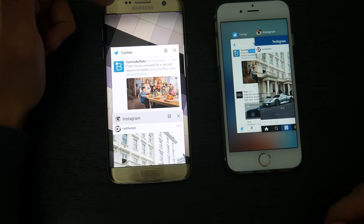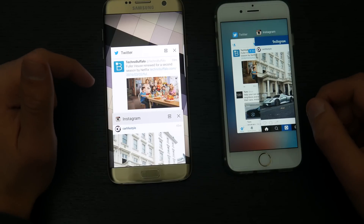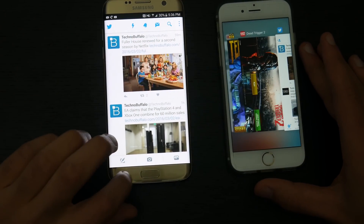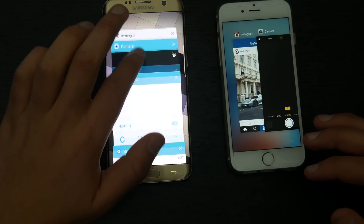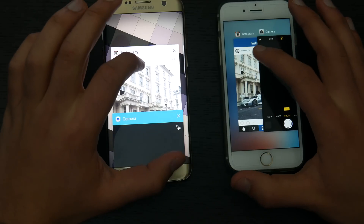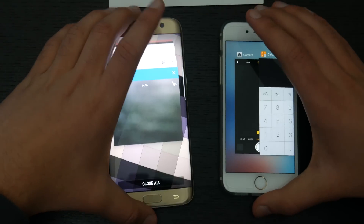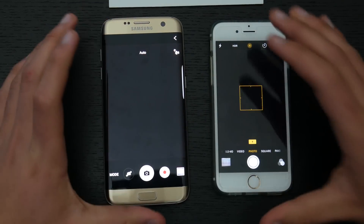Now we're testing RAM management — seeing if these phones have to refresh apps or have any memory-related problems. The Galaxy S7 Edge has 4GB of RAM compared to 2GB on the iPhone 6s. Starting with Twitter — opened at the same time. The Galaxy S7 line was known for bad RAM management requiring constant refreshing; let's see if Samsung fixed that. Moving to Instagram — essentially the same time. Camera test — seemed about the same, maybe the S7 Edge just a little quicker.